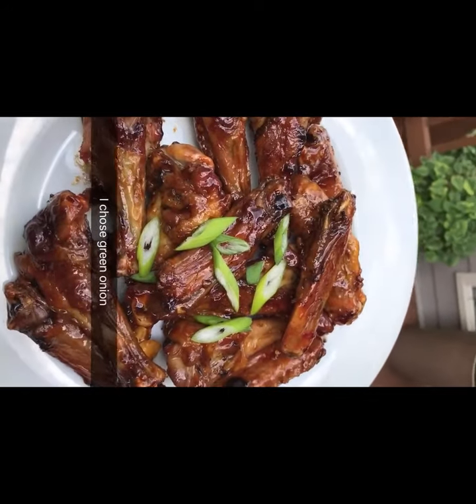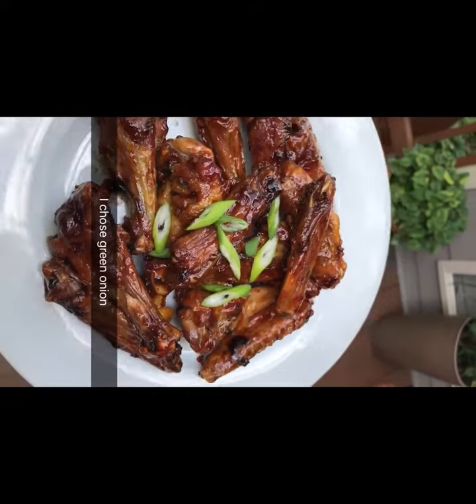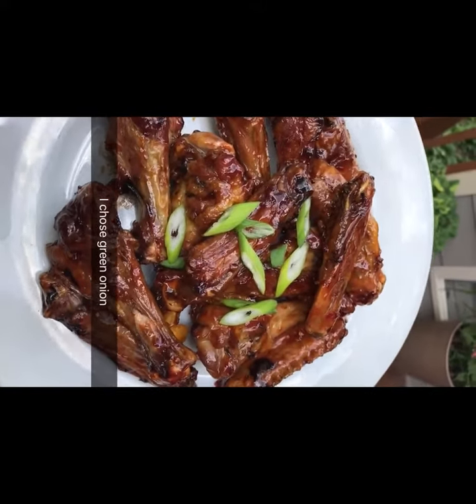You've got four options for garnish: you can do green onion, sesame seeds, cilantro, or parsley.